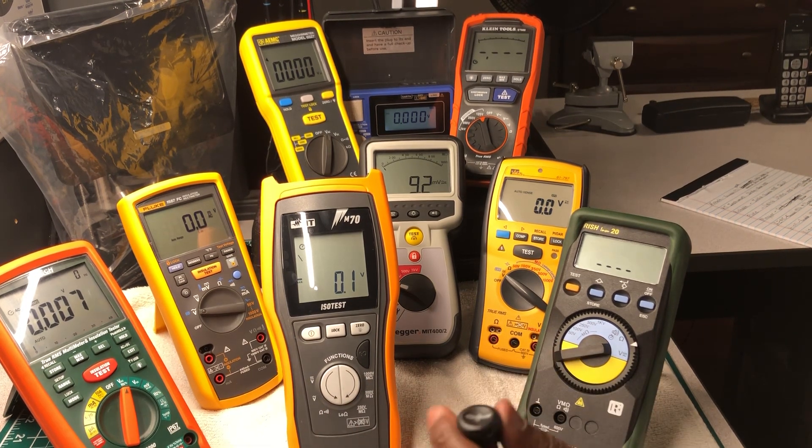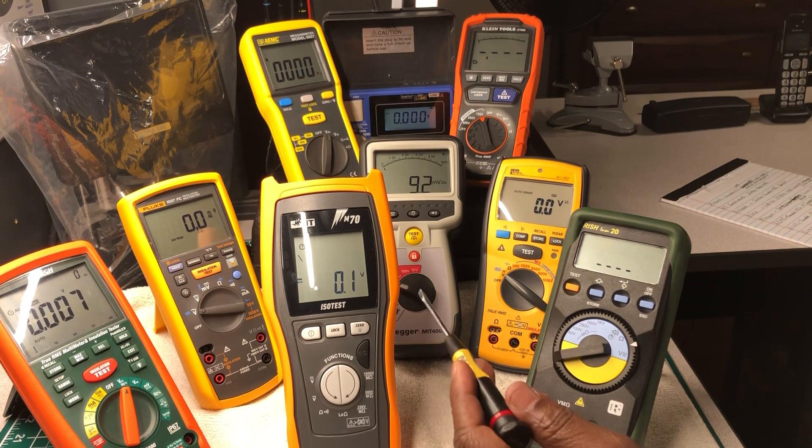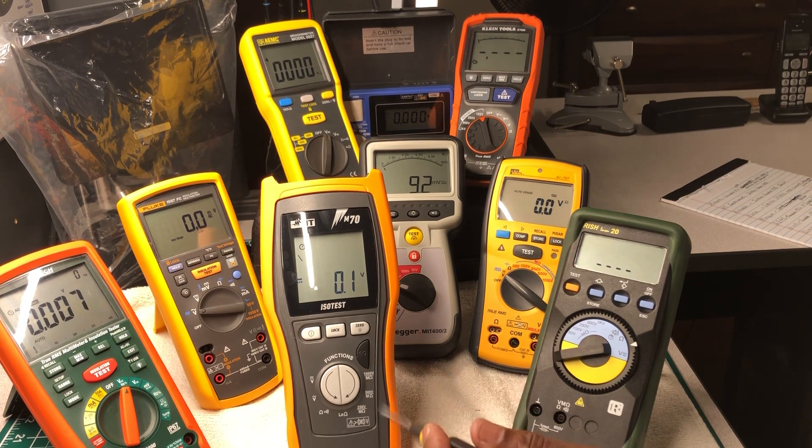Moving to the right is an insulation slash multimeter made by a company called HT Instruments, model number M70 ISO Test. This is their insulation meter slash multimeter, and this company was founded in Italy in 1983. They make some high quality test instruments — you really need to check them out. I am really pleased with the stuff they've been putting out.